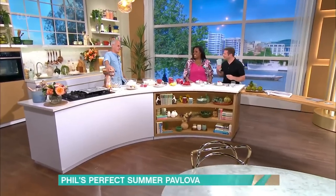With a summer showstopper, Phil Vickery is making a pavlova. Look at this little beauty here.